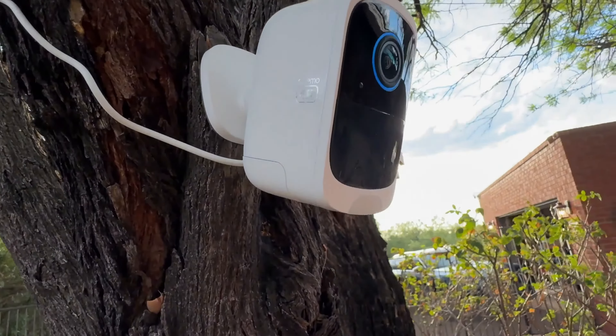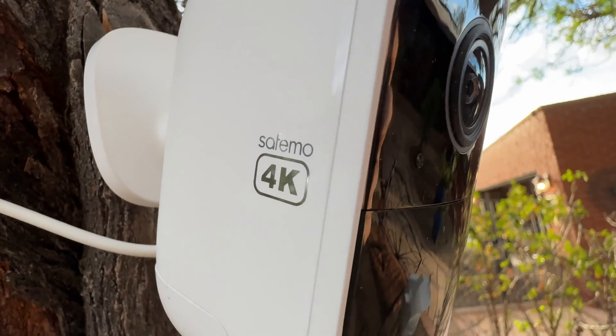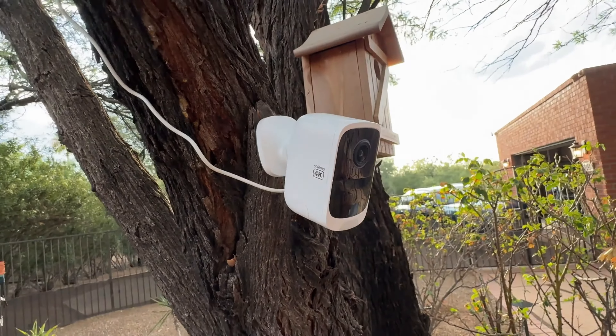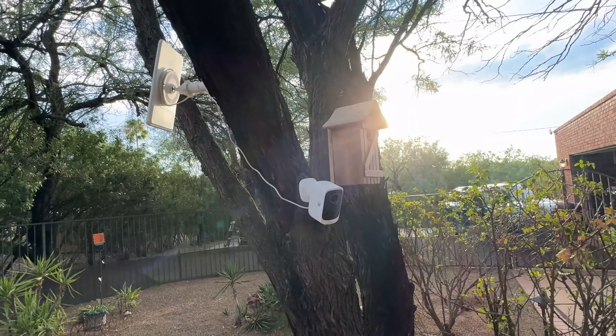The cameras and hub connect effortlessly through the SafeMo app. Once the hub is connected, the cameras automatically link up, saving you time and frustration. Additionally, the two-way talk feature allows you to communicate with visitors or even scare off unwanted guests. Picture this: you're at work and a delivery driver shows up. You can speak to them through the app, letting them know where to place the package — it's like having a virtual doorman standing guard at all times.